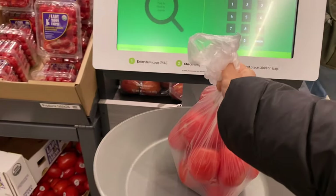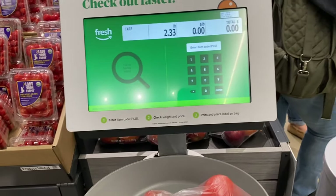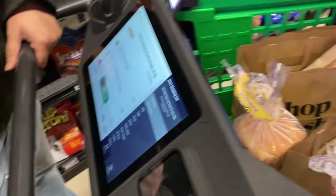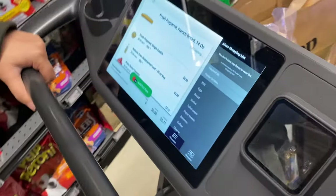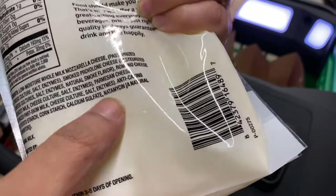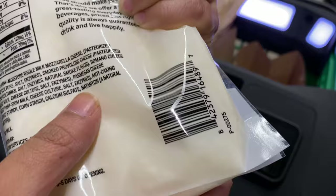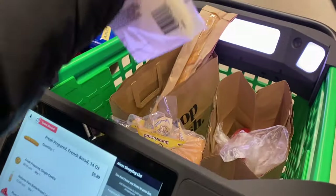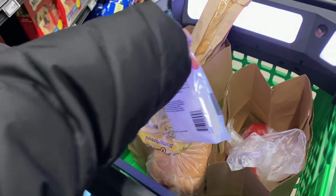If you want to know how much is in your cart, you can easily see the total on the screen. I had a bread and a green light — it has properly scanned. Now I'm going to show you how it scans. I picked the cheese — this is the barcode. The camera is on the right side, so I just check it, and this light goes green, which means the product has been accepted.